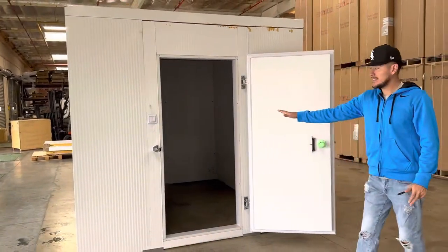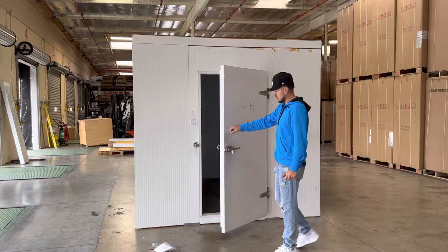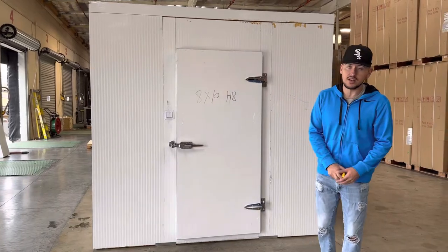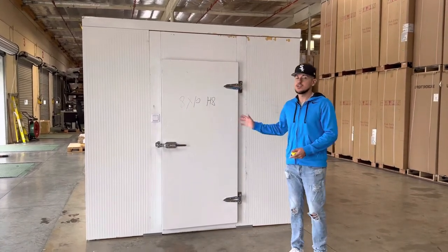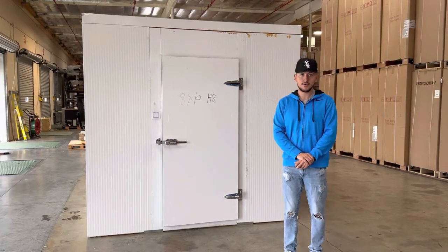This is going to be an 8x10 walk-in box. You can use this either for freezer function or refrigeration. If you're interested in one of these walk-in boxes, you can go on the website, CoolerDepotUSA.com. We'll update more information on the website, including the price for this exact size. If you have any other questions regarding this unit, you can also give us a call and we can help you guys out. Thank you for watching.